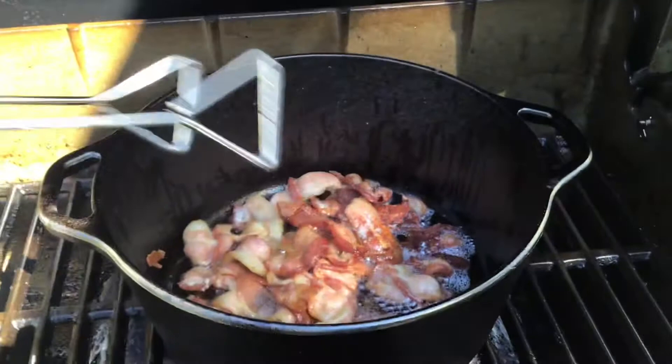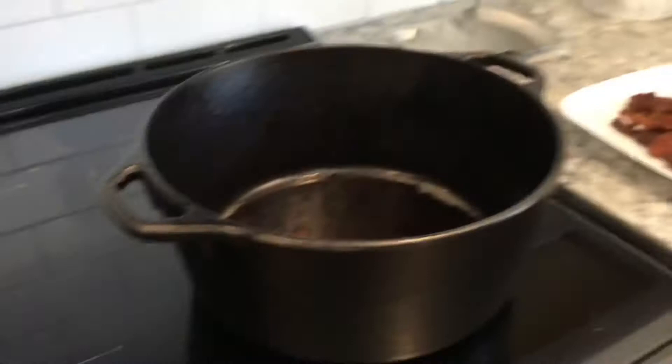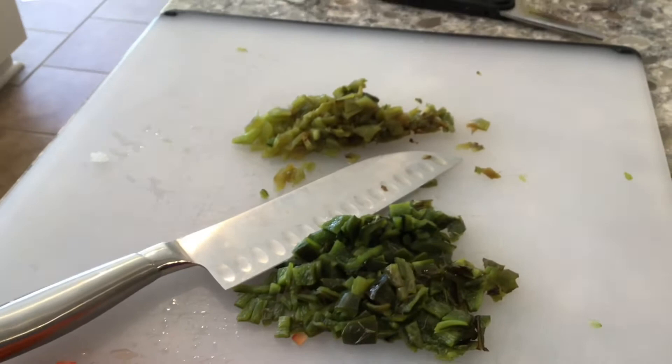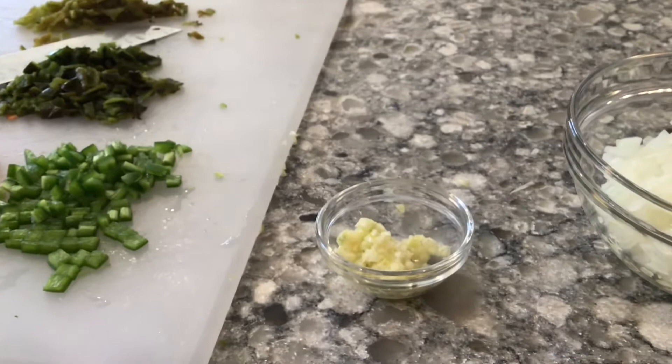We just pulled the meat off the smoker. We have the bacon — it's crisped up nicely. Inside the cast iron pan there we have about 3 tablespoons, maybe a little bit more, of bacon grease that we're going to leave in there. There is our Italian sausage and 2 pounds of ground beef that we'll be mashing up before we put it back into the cast iron pan. I've diced up the jalapeño pepper and a whole red bell pepper, and those Anaheim and poblano peppers have also been cut up. Then we have one whole yellow onion finely diced and about 5 cloves of minced garlic.